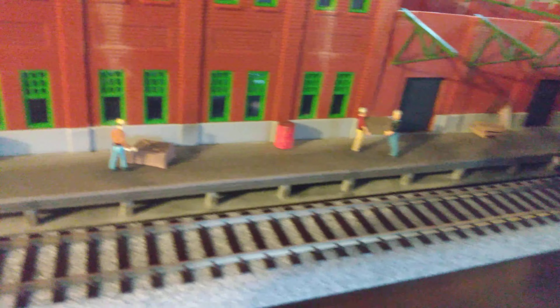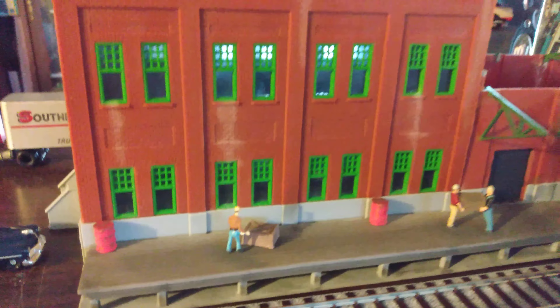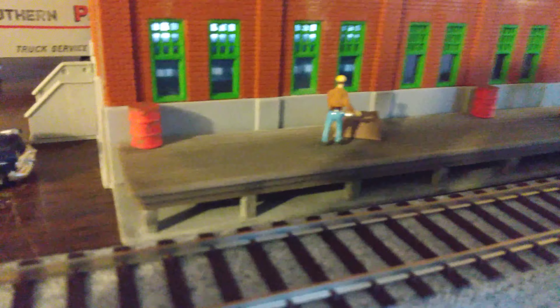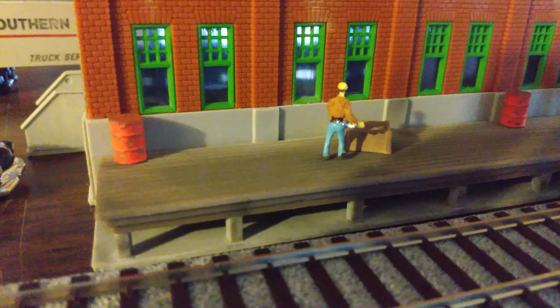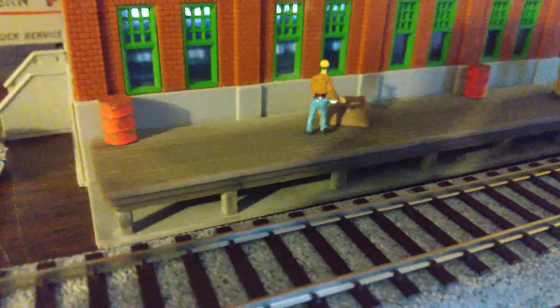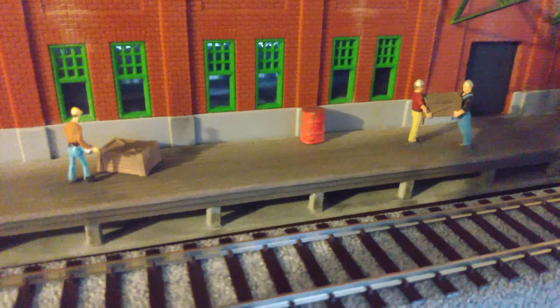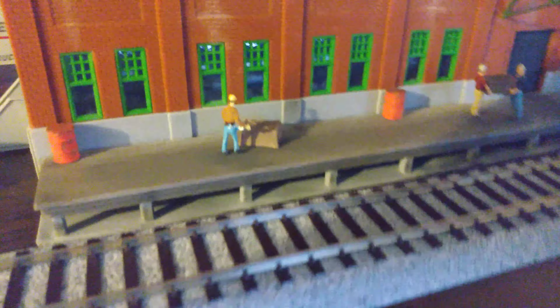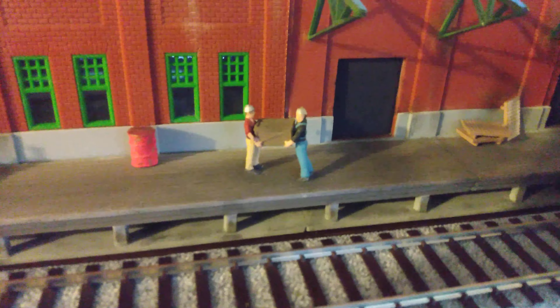I sanded the dock here really good and weathered it with chalk powders. Those barrels actually came in the kit — I paint them with acrylic red and then sand them to make the paint look chipped. Then I glued a few figures on here. You got this guy here opening a crate, weathered the crate with a little chalk dust, and these guys lifting a heavy crate.